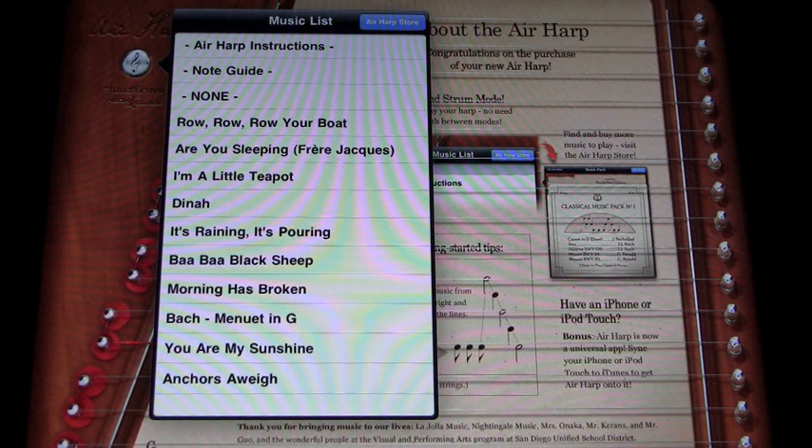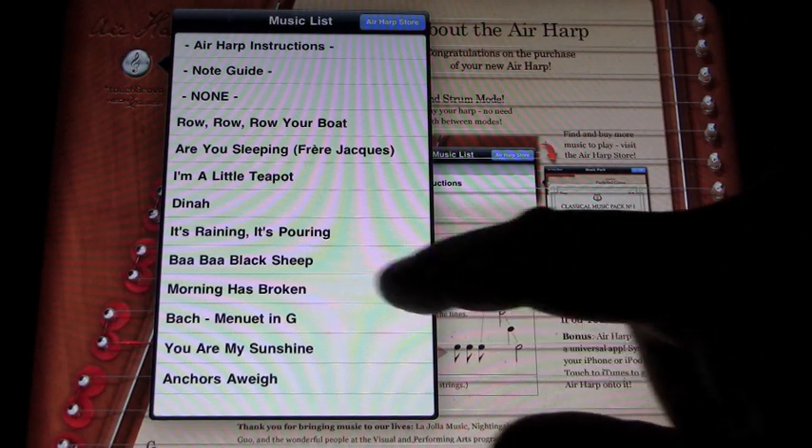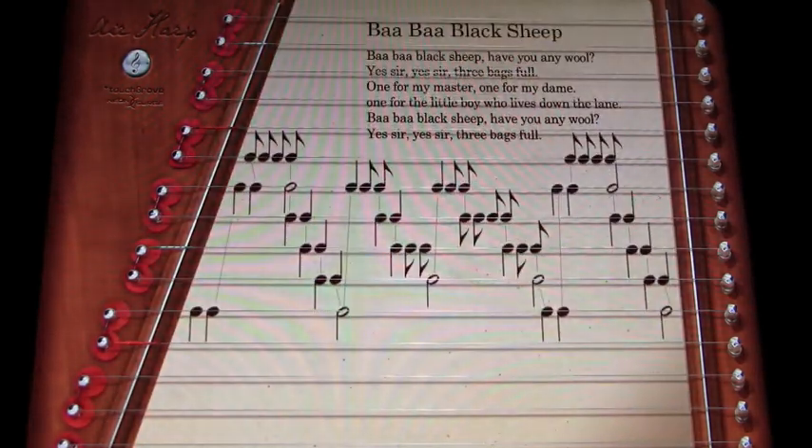It comes with at least half a dozen songs. Let's go back to the main program — you click on this one and pick a song that you like or are at least familiar with. So since I sing this almost every night, we'll pick Baa Baa Black Sheep.